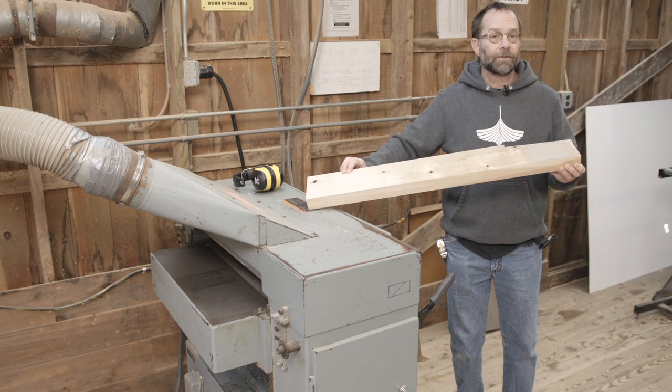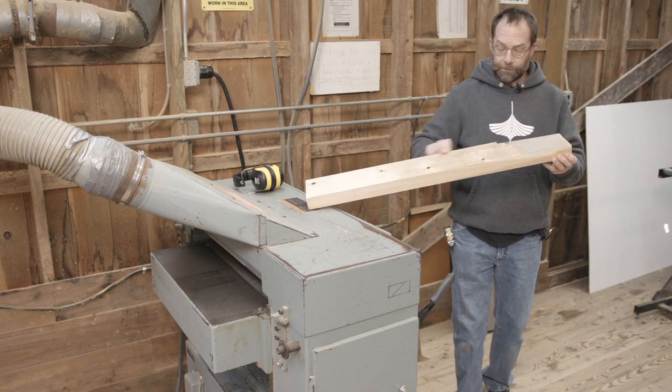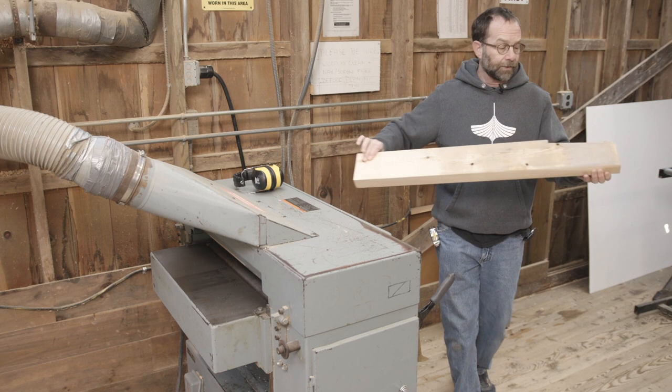So I now understand how thick this piece of wood is relative to my machine, and now I can start processing my thickness.